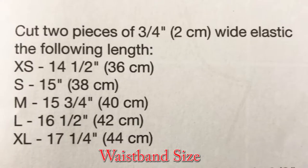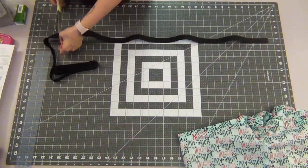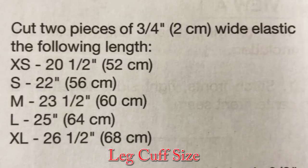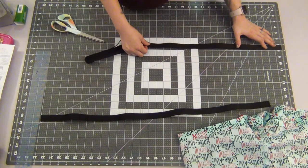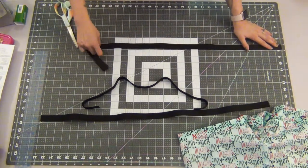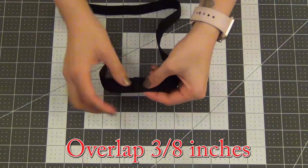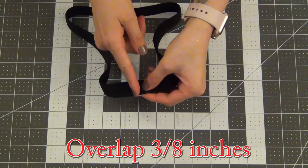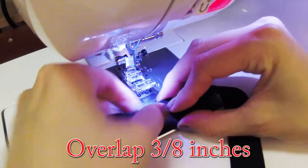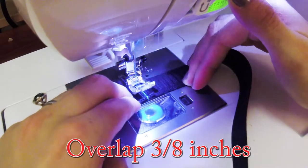Following the pattern, I needed two 16.5 inch pieces of elastic for size large, but I ended up roughly cutting one 32.5 inch piece minus the seam allowance for the waistband. I then cut two 25 inch pieces for the leg elastics. For all my elastic pieces, I'm going to overlap them about 3/8 inches and sew down the middle, going over them back and forth a few times to make sure they're extra secure.